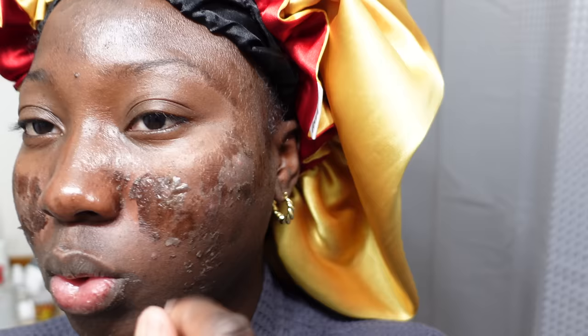This side is very loose — the forehead wants to peel, it's really dry. As you can see, I'm just going to wash my face. After washing, this side came off and I am so excited.